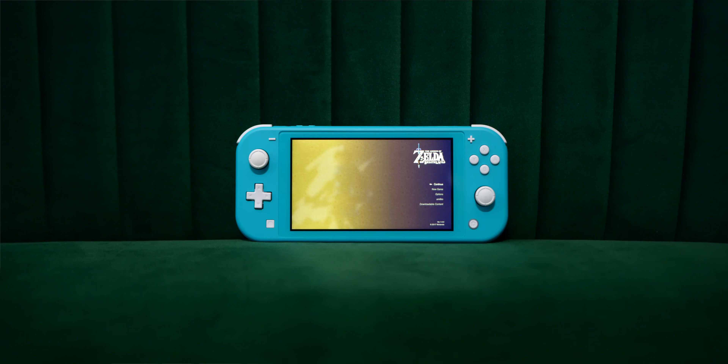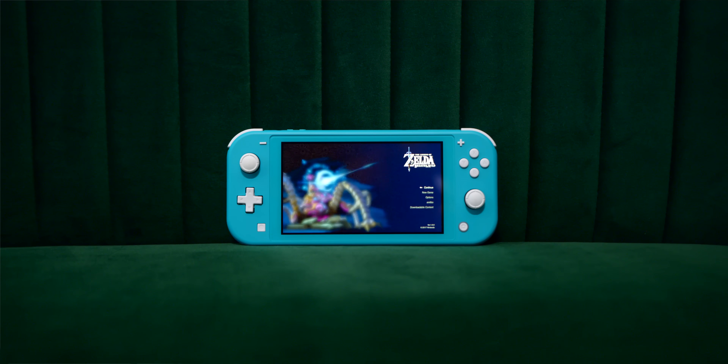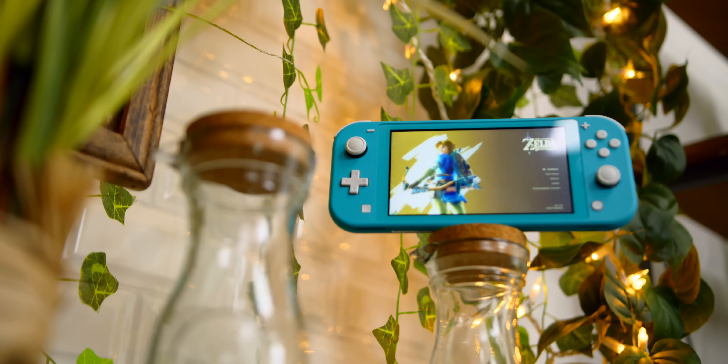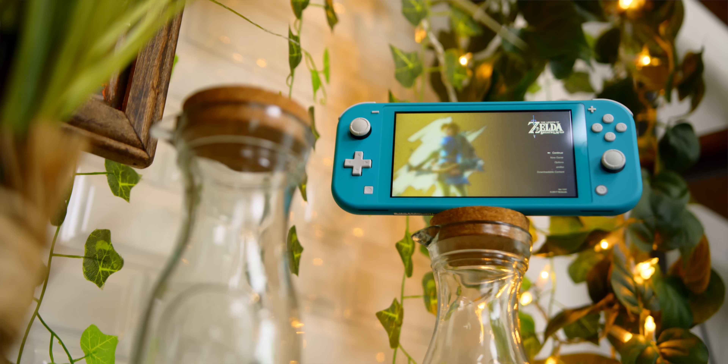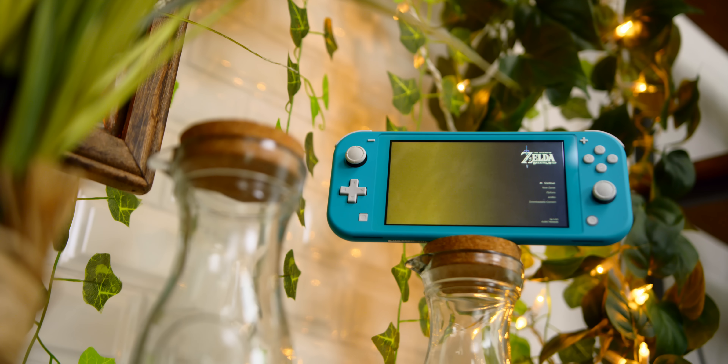However, when it comes to the Switch Lite, this is a fixed single unit, which is nice for rigidity but not nice for being able to play in tabletop mode, because this doesn't have a kickstand either. Along with this, you are losing a couple of the functions of the Joy-Cons, including HD Rumble as well as the IR support. Although, to give the Switch Lite a little bit of credit, it now does have a full D-pad, as opposed to four weird buttons that never really made sense unless you split the Joy-Cons apart.